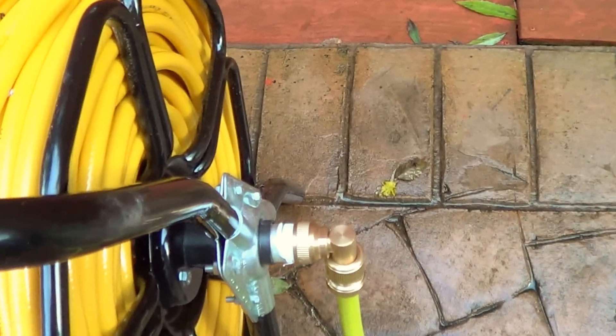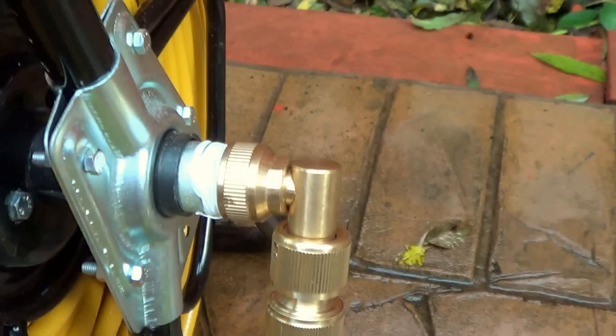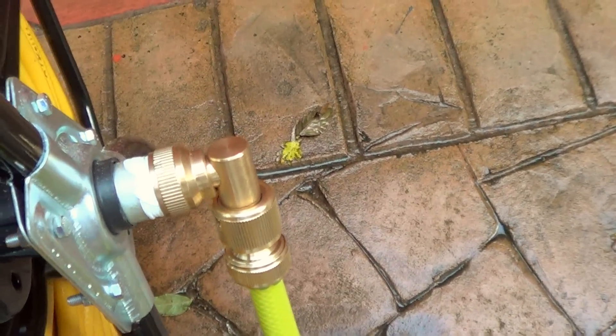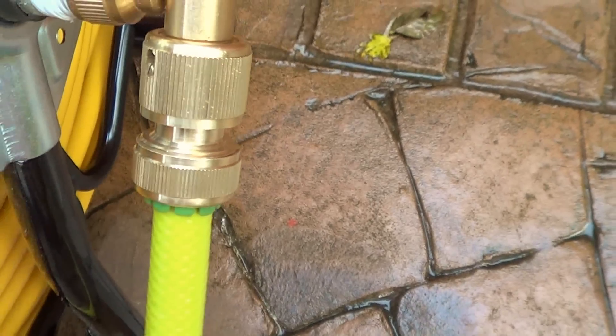Another point I mentioned before: you really need to get this elbow here for your hose reel if it's not delivered with it. You can see - I'll just turn the hose reel - you can see it turning now. And if you don't get that elbow, it's just going to tangle the hose up and you can't use it. That's the principle of that.